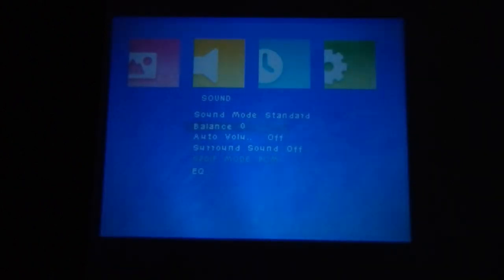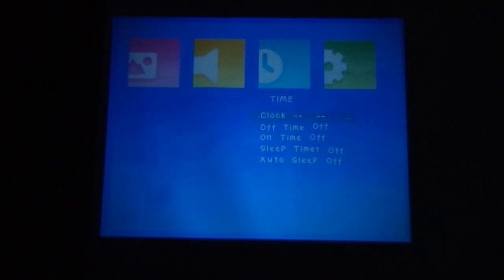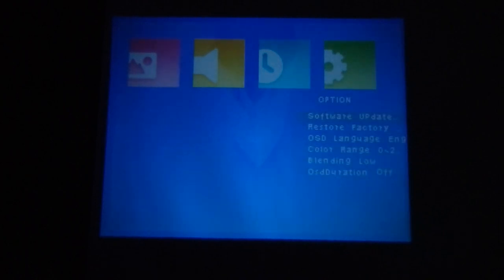You can decrease or increase the volume using the volume buttons while scrolling through settings. These are all the available picture settings you can adjust. Then there is the sound settings section — for audio you can change the equalizer and other sound parameters. There is also a balance setting for the speaker. Under time settings you can configure auto on/off. The last option section includes color range and blending mode.